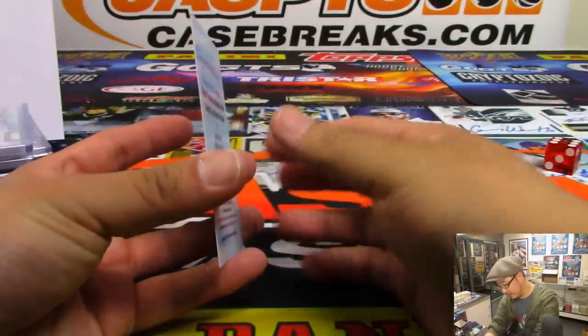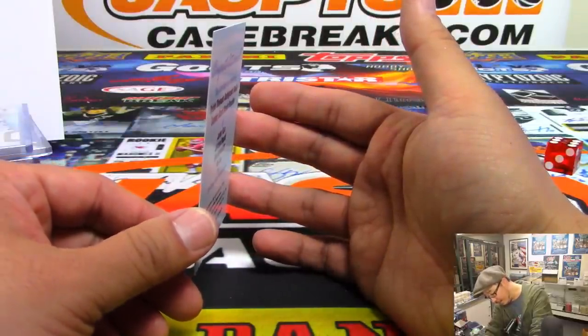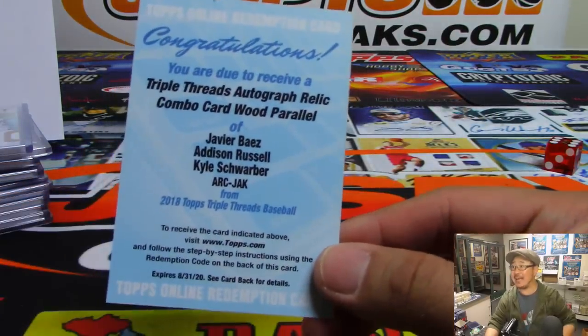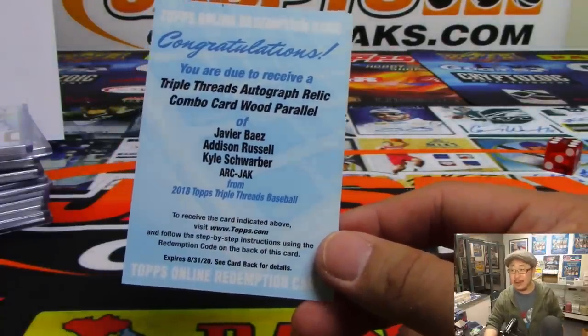And it's going to be a triple autograph — Triple Threads autograph relic combo card, wood parallel. That's a one of one — Javier Baez, Addison Russell, Kyle Schwarber, Cubs. Paul Kuhlwit with that one.